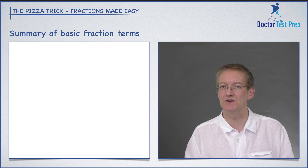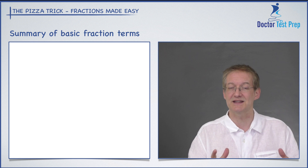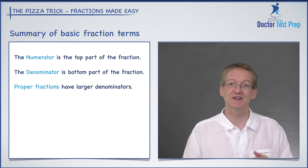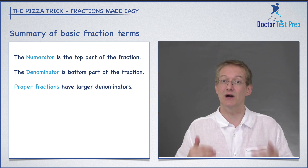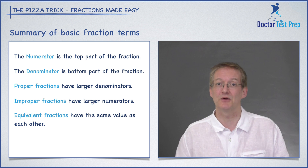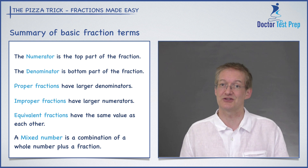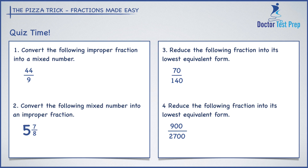Let's do a quick summary of the terms we've learned. The numerator is the top of the fraction; the denominator is the bottom. A proper fraction has a larger denominator than numerator, so its value is less than one. Improper fractions have large numerators — they either equal one or are greater than one. Equivalent fractions are the same value, and we can reduce them to the lowest form by dividing top and bottom by the same number. A mixed number is a combination of a whole number plus a fraction. Now it's quiz time!